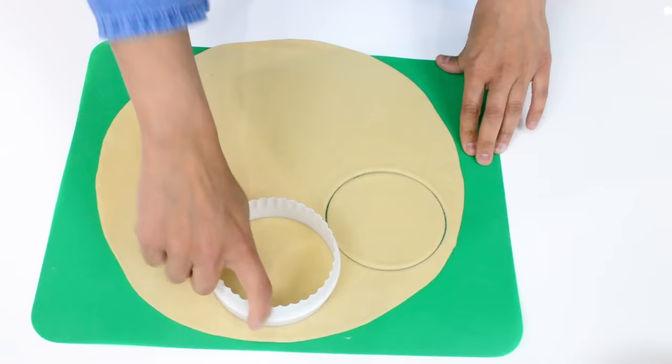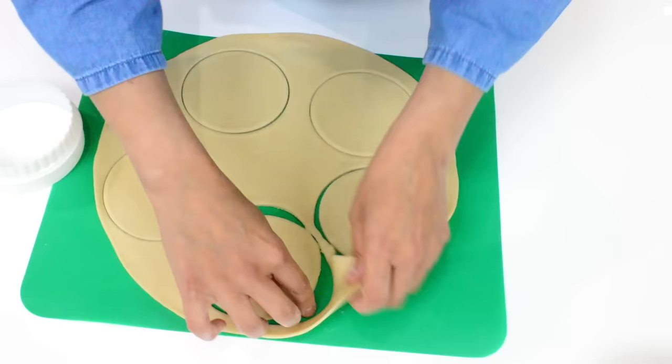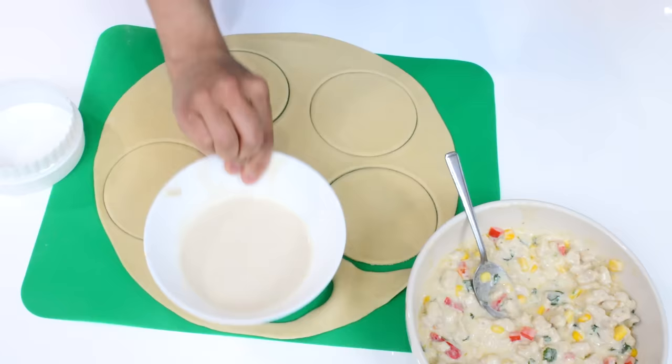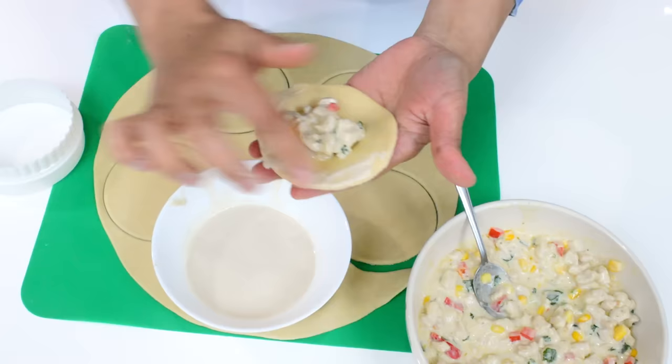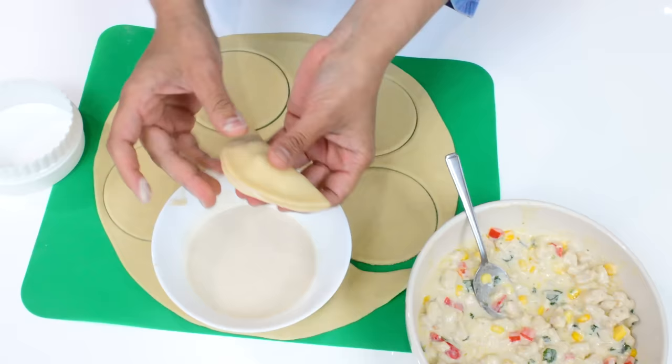Take one circle out and add some of the filling — you don't want to overfill it otherwise it'll start seeping from the sides. Then take some of the flour paste and apply it to the edges, and seal it like that. There you go — do that for the rest of them.